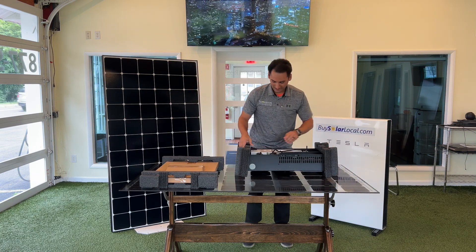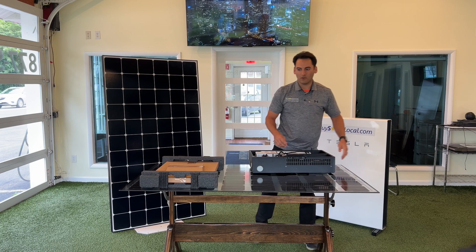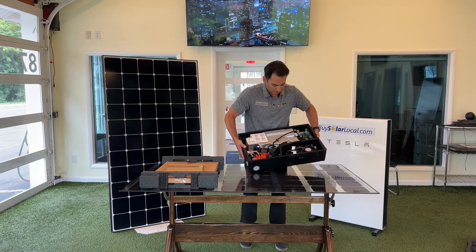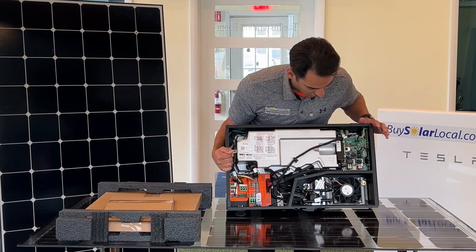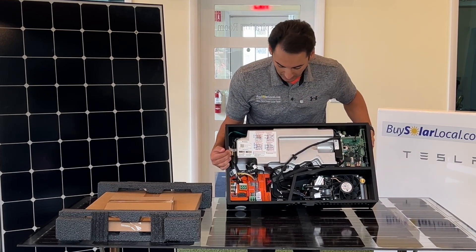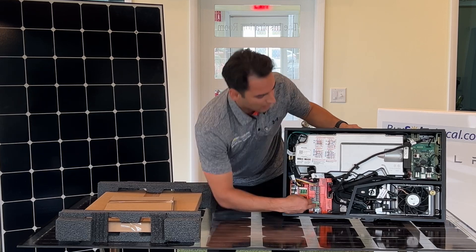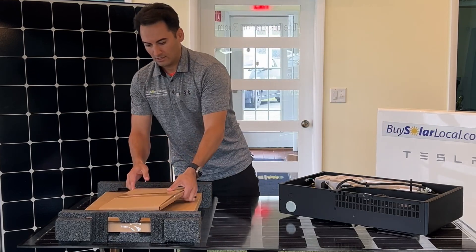There it is — Tesla Solar Inverter. It's kind of beefy, definitely heavier than the Tesla gateway. This thing weighs at least 30 pounds. If we look at the internal components, you can see the cooling fans, communication — looks like that's for cellular because it comes with cellular, Wi-Fi, and Ethernet connectivity. And here they are: one, two, three, and four — it's got four MPPTs.